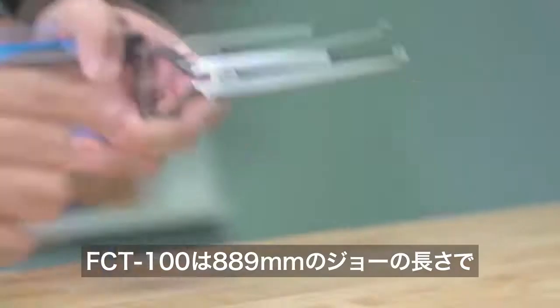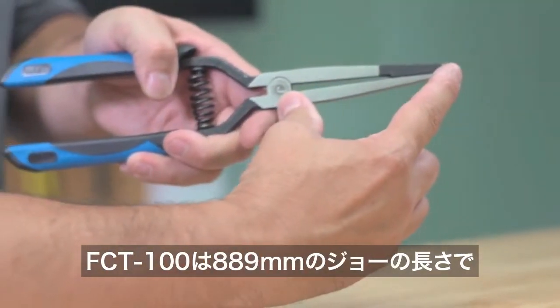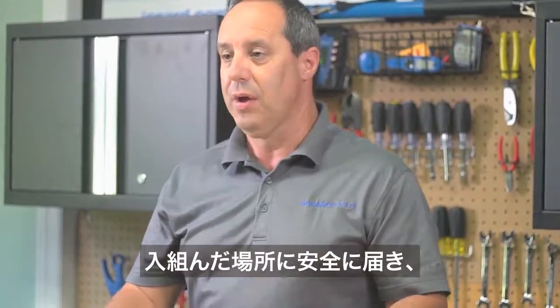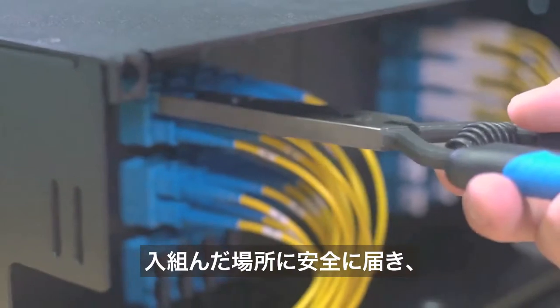The FCT100 has a three and a half inch long jaw, making it easy to reach into deep and crowded patch panels without disturbing adjacent cables.